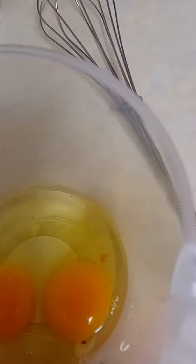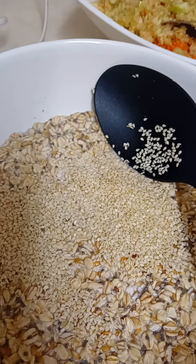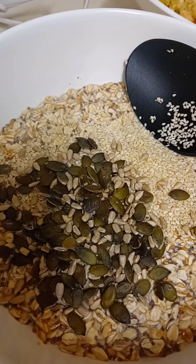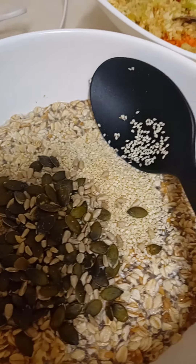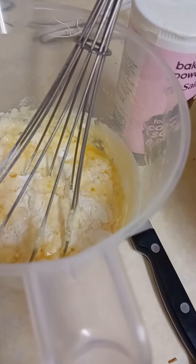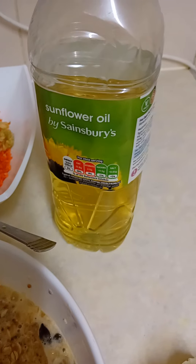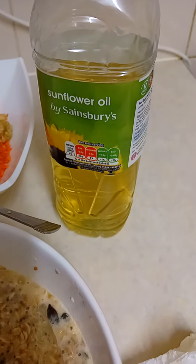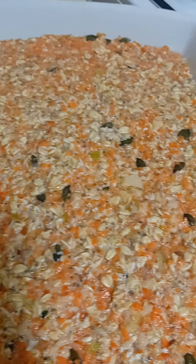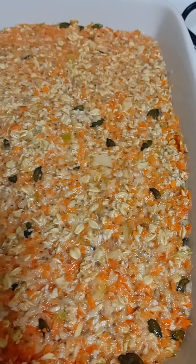I'll be adding some eggs, also gonna add a spoon of sesame seeds, pumpkin seeds, and sunflower seeds as well, some baking powder. Instead of butter, I'm using sunflower oil. Now it's ready to go to the oven — gas mark 6 or 180 degrees.